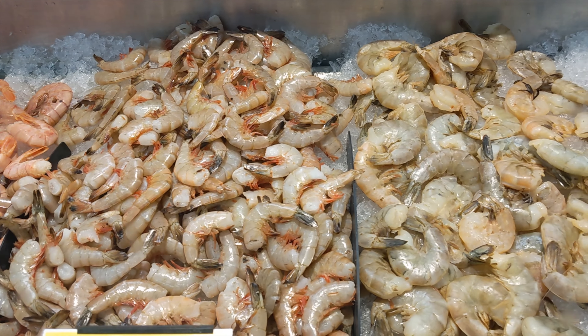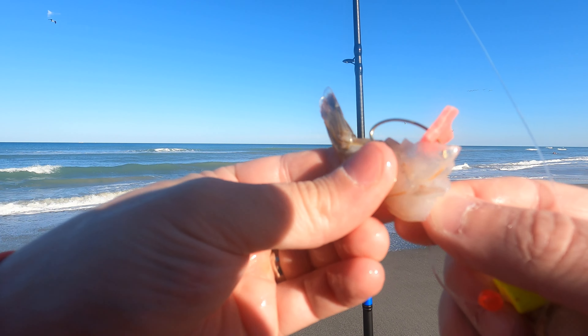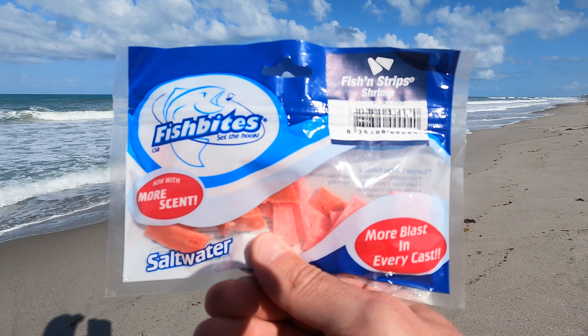As for bait, I use shrimp I get from the supermarket. I cut it up into little pieces — one piece per hook — and top it off with a little piece of fish bite.